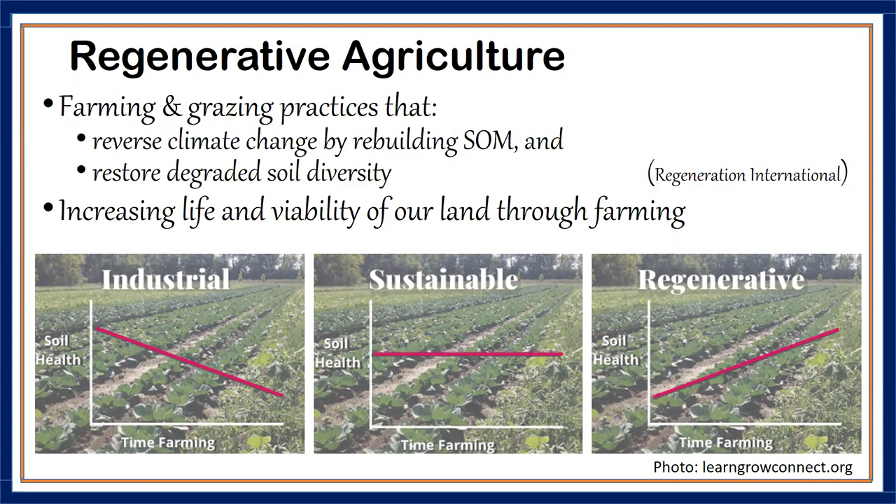With industrial agriculture, you start off with great soil health when you open a new farm, but over many years the soil becomes infertile and you have to spoon-feed it with NPK synthetic fertilizers. In sustainable ag, you could just be breaking even — neither destroying nor building soil health. But in regenerative agriculture, you start at whatever level soil health is at and keep improving on it. That improvement is a great component of no-till agriculture.